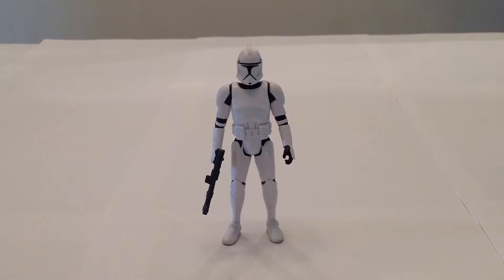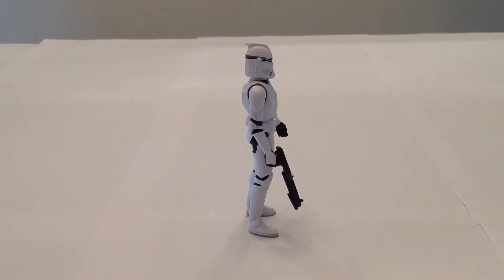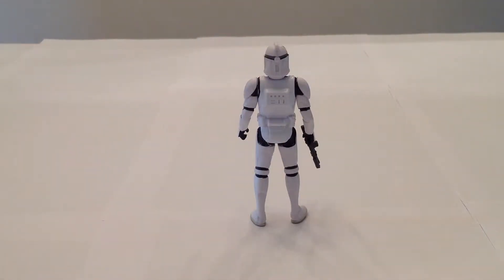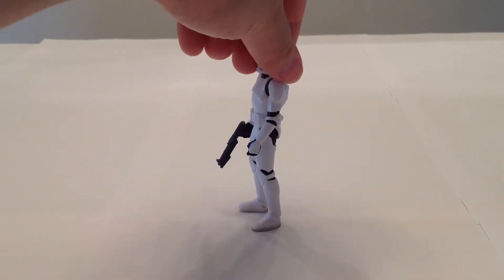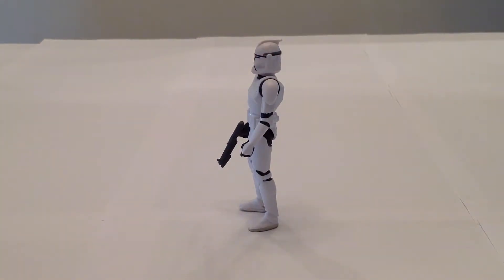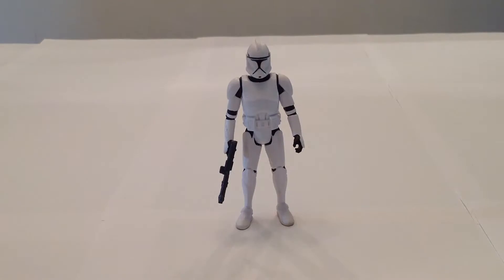He's a very basic Clone Trooper — plain white — and the sculpt on him is very nice. I'll give you a look at the different angles. Proportionately, he's very nicely done. Not a whole lot of detail to him, but he's just a regular Clone Trooper. The regular Phase 1 Clone Troopers didn't have a lot of detail other than maybe various colors for different ranks. This one as a plain trooper looks really good — very simple, yet very effective.